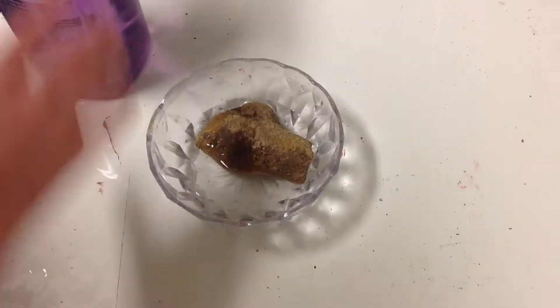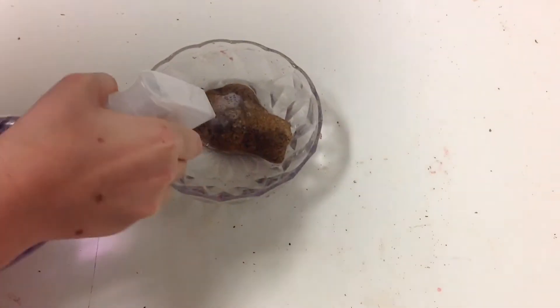Put the rock in it. Okay guys, now I'm going to stick some soap in it.